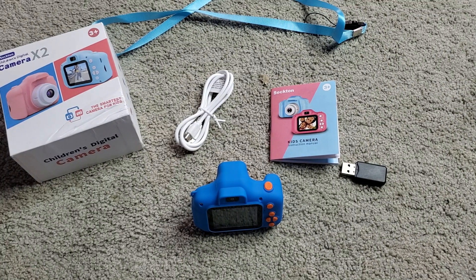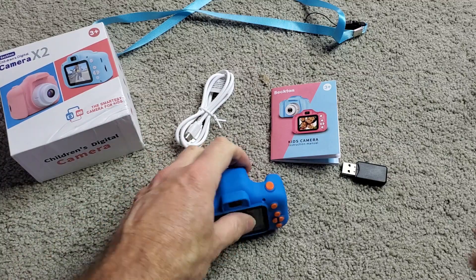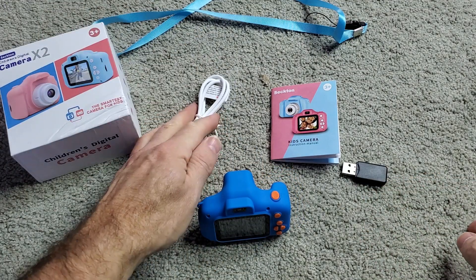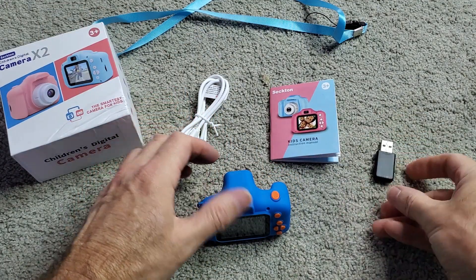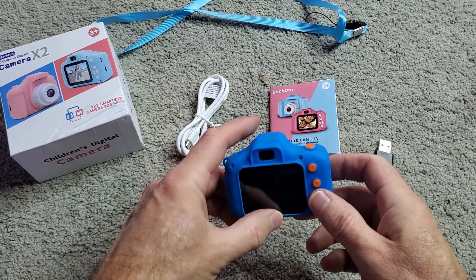All right, in this video this will be a review of the Sexton child's digital camera. In the box you're going to get the charging cable, the manual, a USB card reader, because you have a 32 gigabyte card in there.